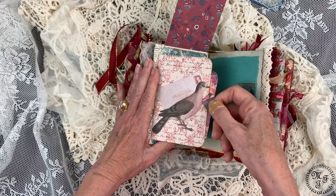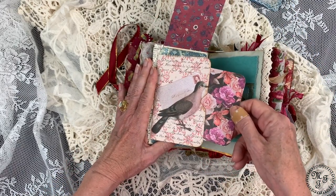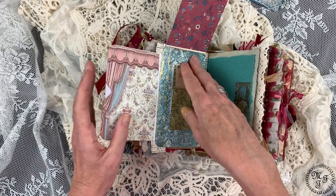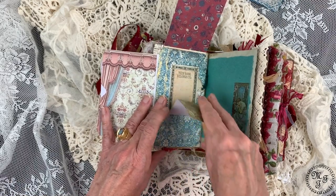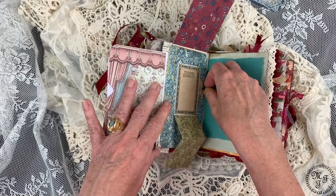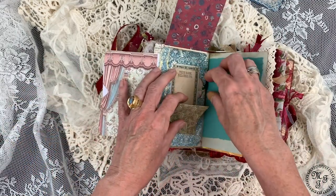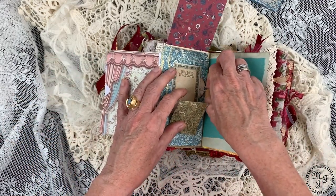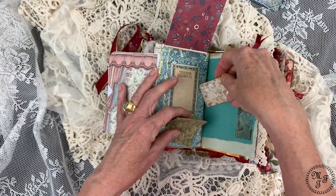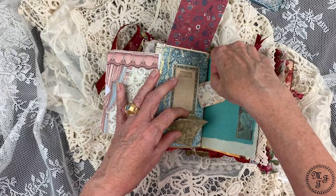Behind it there's a nice paper with a big bird, and also a pretty journaling card inside. Then what you have here is something to flip out — you can use it for writing and it says 'this book belongs to.' But it's not only to flip out; it's also a little pocket, and in this little pocket there is a tiny journaling card or tag.